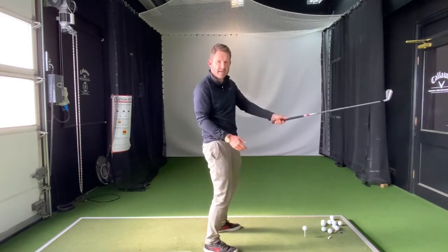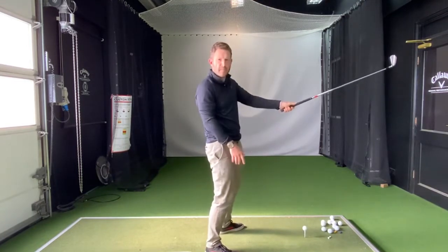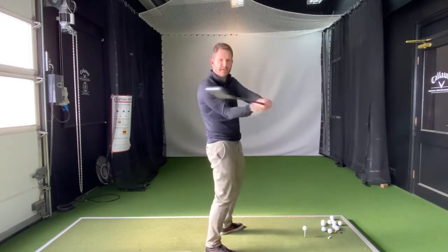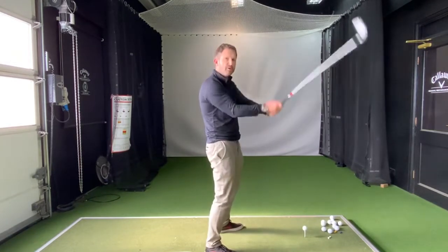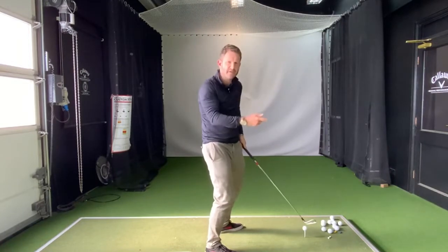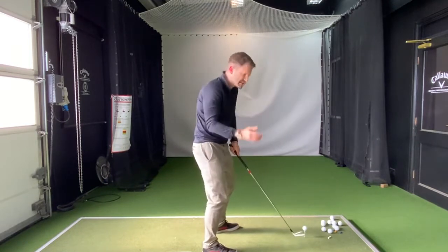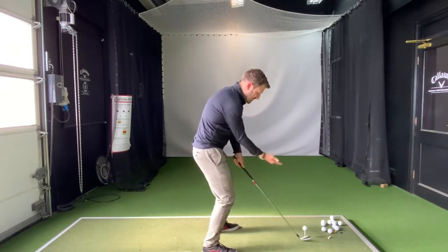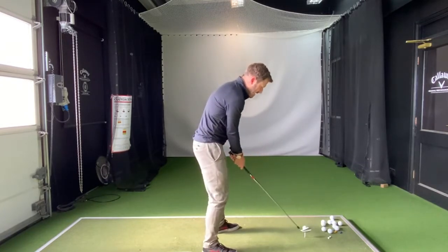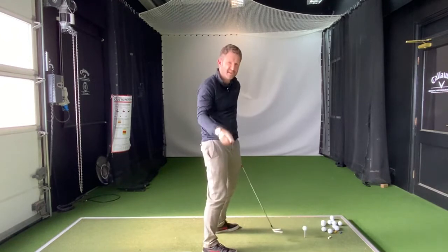Let's think about it like this. If the ball was up here on a shelf, we'd have to swing around ourselves to get back to the ball — we wouldn't swing up and down at all; we'd have no chance of hitting it. It's the same thing, slightly less extreme. So we've got to make sure the ball is sat up on quite a long tee and that we are just simply skimming that ball off the surface.